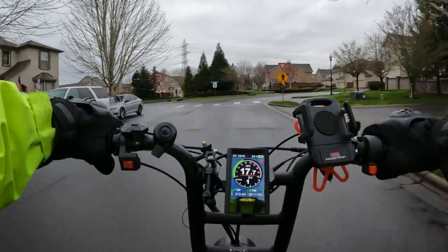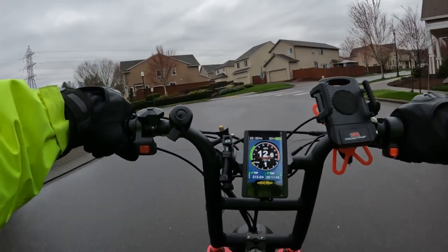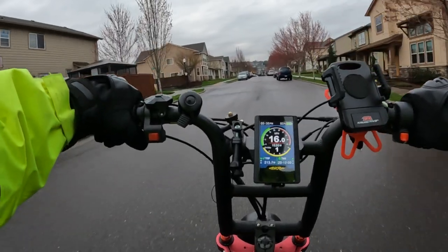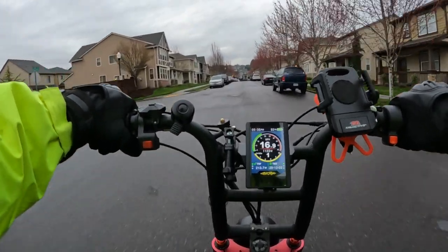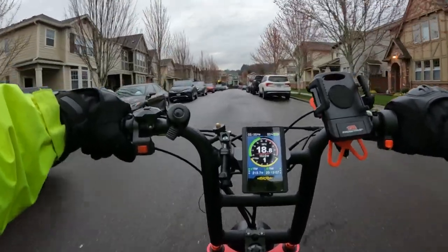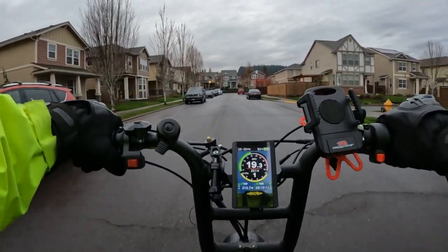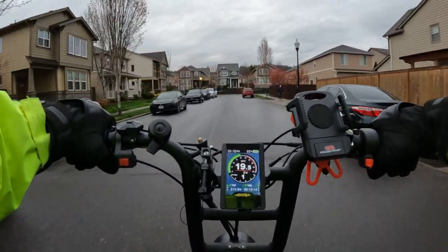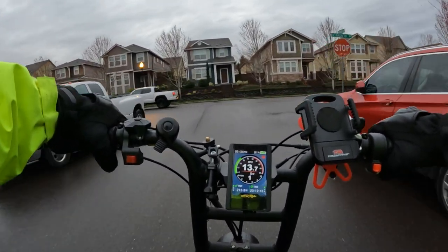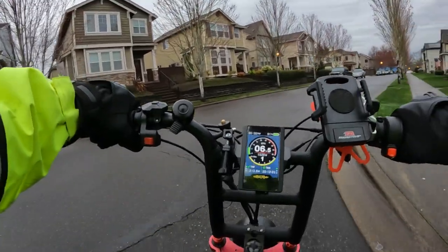Another thing that's different is the headlight — apparently they've improved it a lot. I haven't seen Version 3 at night with the headlight on so I don't know firsthand how bright it really is, but they claim it to be a lot brighter than the light on this one. That's good because the headlight was one of the negatives I gave the bike in my review.